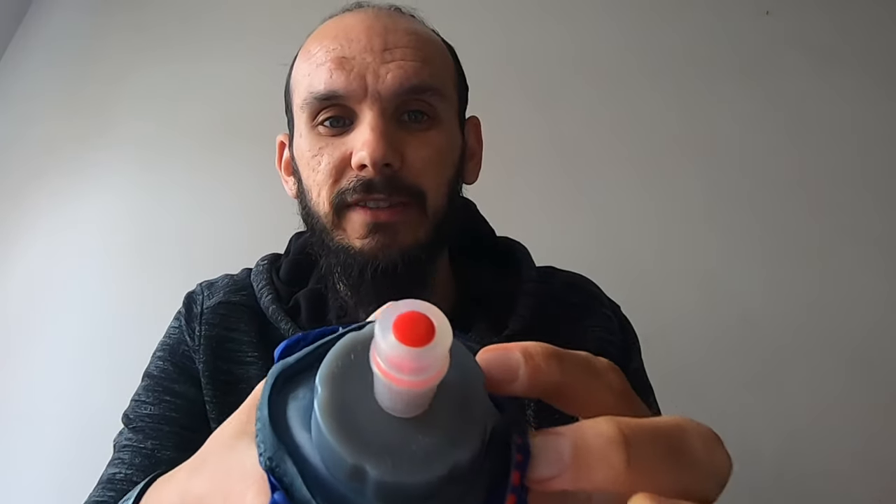On top there are two bungee cords which help keep the bottle in place and reduce any bounce or movement. To refill, you can keep it in situ — there's a pretty good size opening. It can be a little bit difficult to fill on the go, but no different to any other water bottle. You fill up and the bungee cords keep it in place.